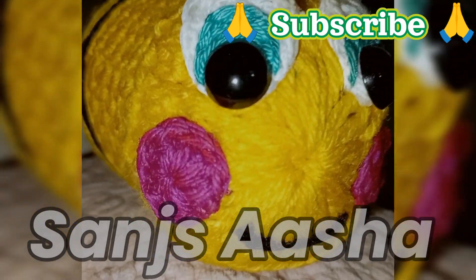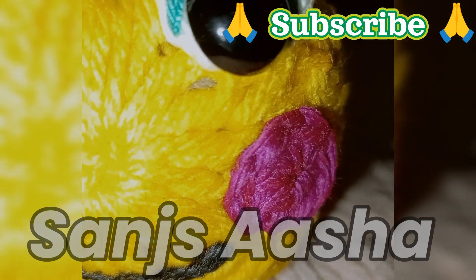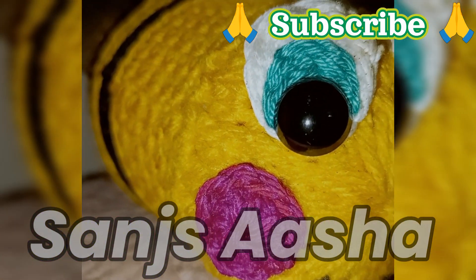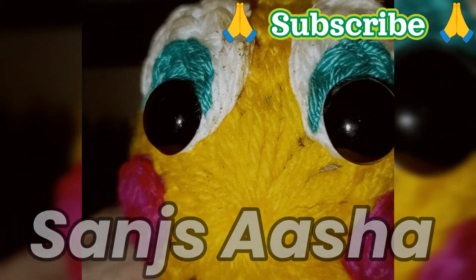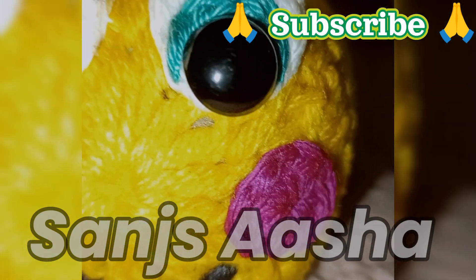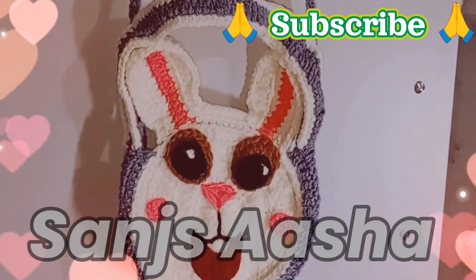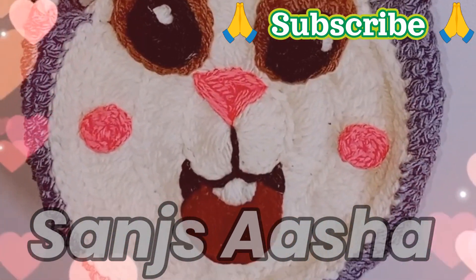This is how our rosy cheeks look like, and as you know they give a cute look. Those who have already subscribed to my YouTube channel, thanks a lot. Those who have not yet subscribed, please do subscribe to YouTube channel Sunsasha. I am coming up with lots and lots of videos. If you like the video, please like, comment, and share, and please don't forget to subscribe.